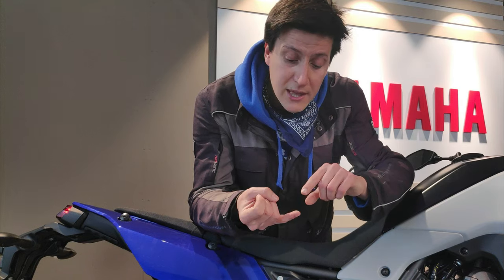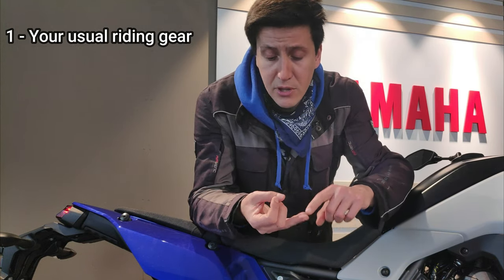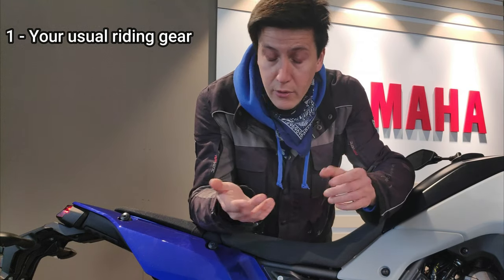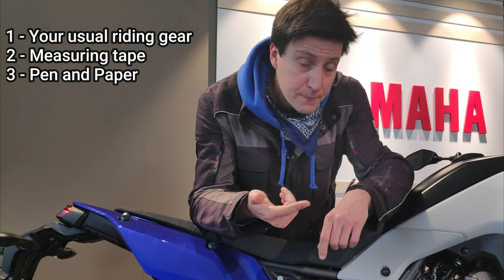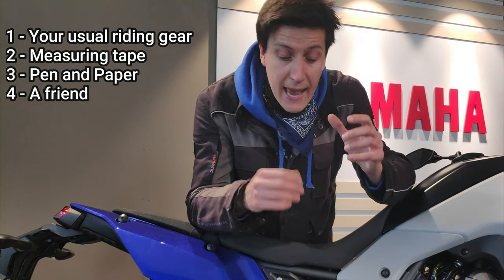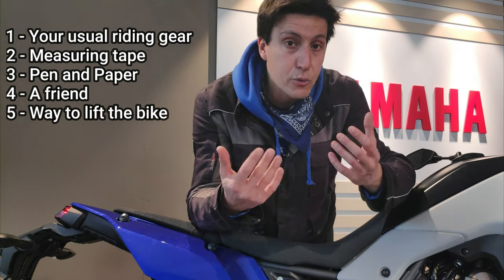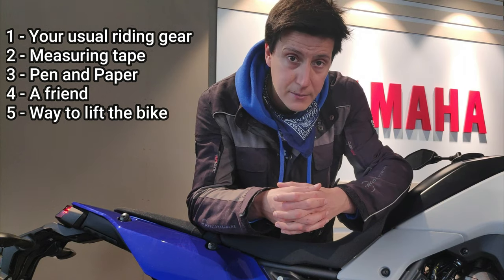Here's what you need: everything you usually wear when you ride — boots, helmet, jacket, backpack, whatever. You need a measuring tape, a pen and paper, a friend to help keep the bike straight while you do the measurements, and a way to lift both wheels off the ground — one at a time or both simultaneously, it doesn't really matter.